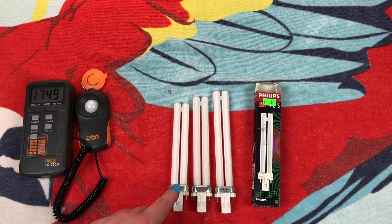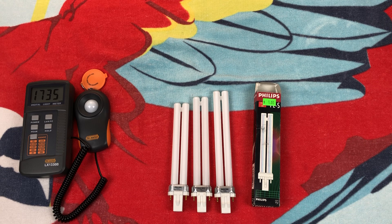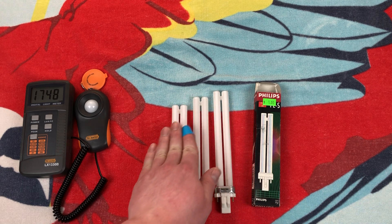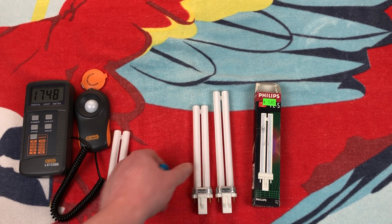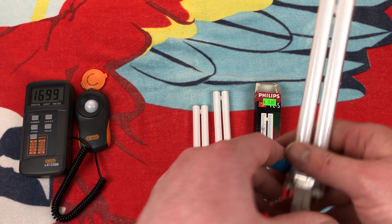The ballasts for 5, 7, and 9s usually can support all three versions — not at the same time, but can support all three. You can see that it progressively gets shorter, even though these are both the same wattage. There's the 9 versus the 13 — obviously that's shorter. Let's set those aside; we're not necessarily here for them.